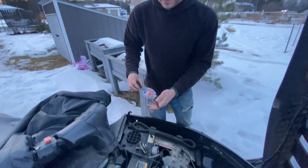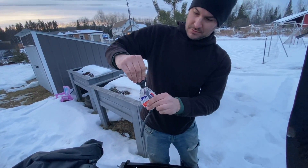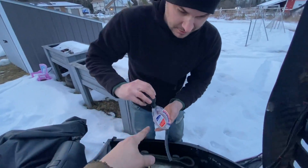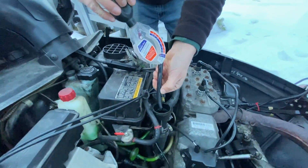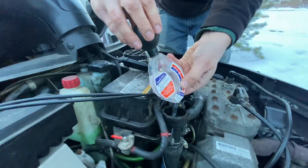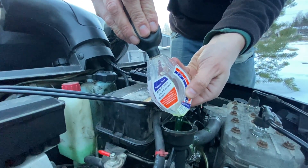Now you've got to see the little ball on top — squeeze it with all your might, like a horn on an old bicycle. Then put this end in there and release it, and it should suck the antifreeze back into it.